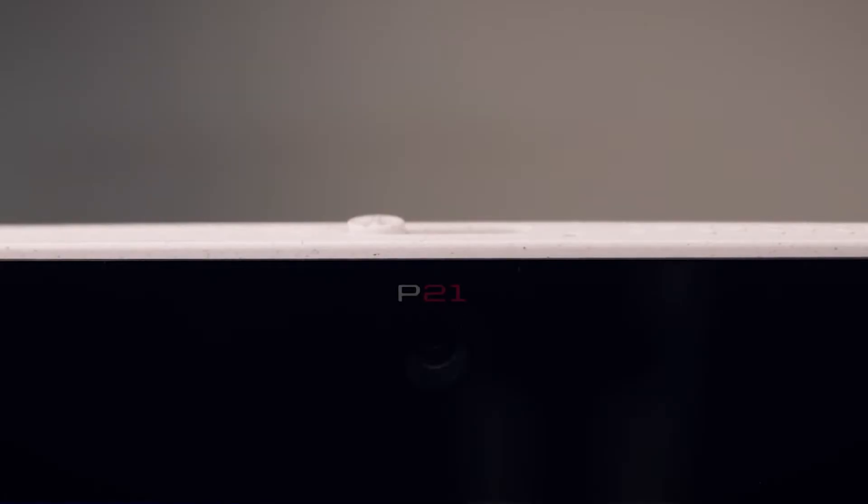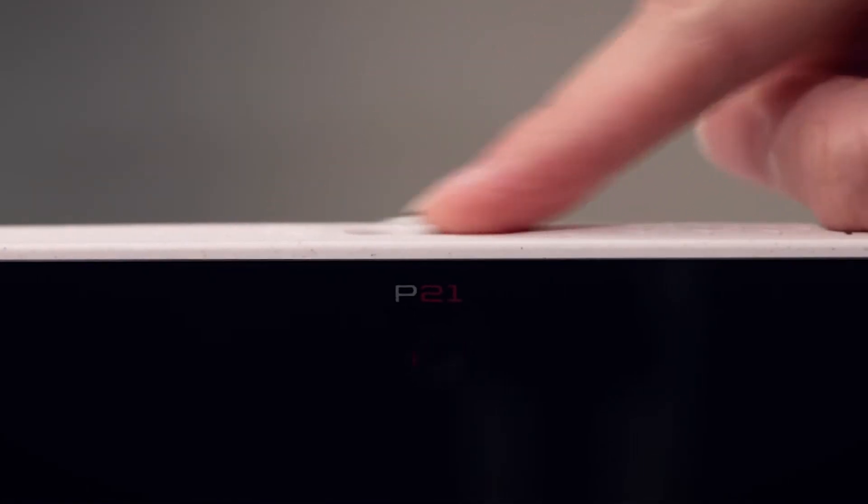Use the plus and minus buttons to adjust the volume. Notice that the number of LED lights turned on shows the volume level. The slider at the top of the display controls the privacy shutter.